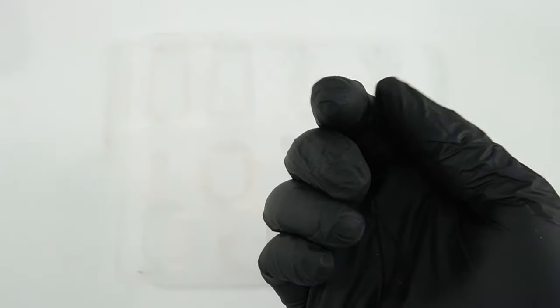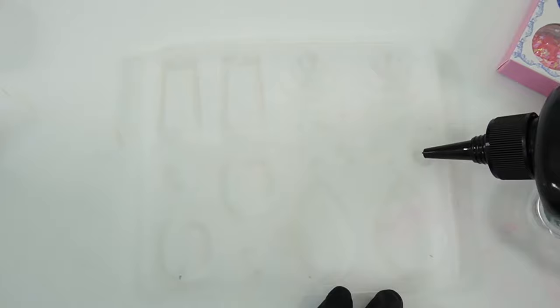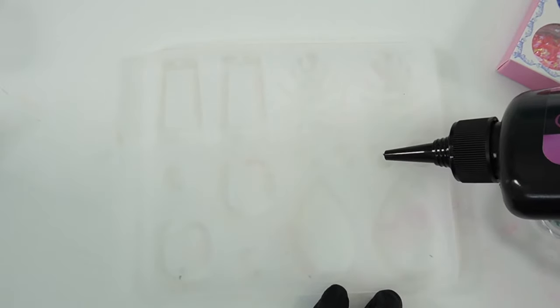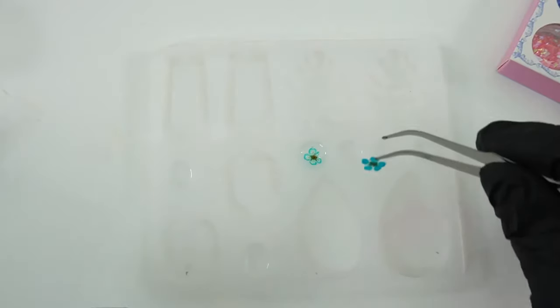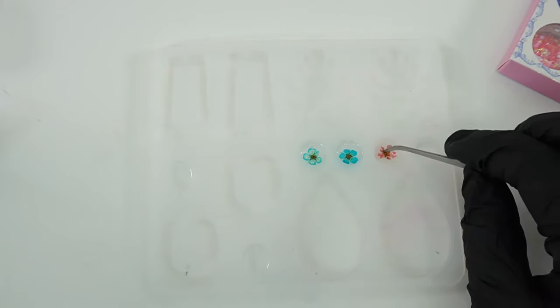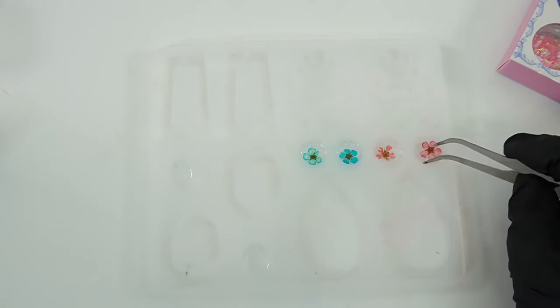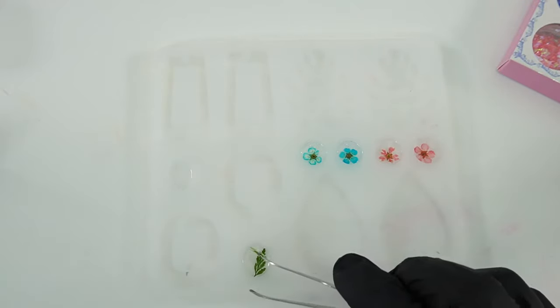If you want this kit, check out the link in the description. Let's go ahead and start with the earrings mold. Before you start, make sure to wear a pair of gloves and use a respirator or be in a well-ventilated room. I'm going to fill some of these cavities up with clear resin, add the little flowers, and then top it off with more resin. The nice thing about UV resin is that it will not cure until you put a UV light over it, so you can take your time to make your design.